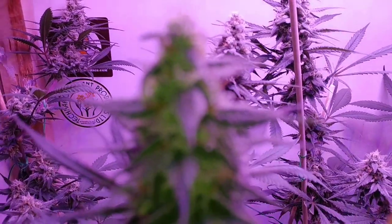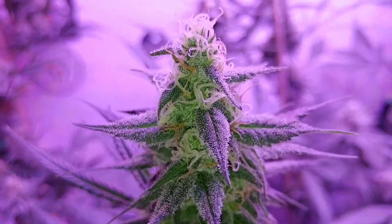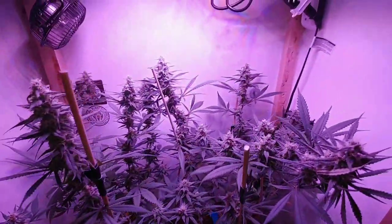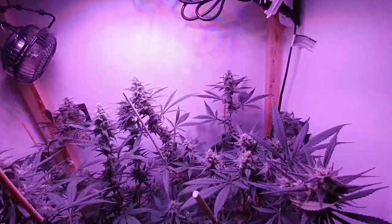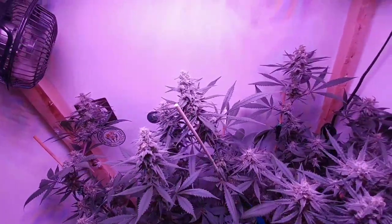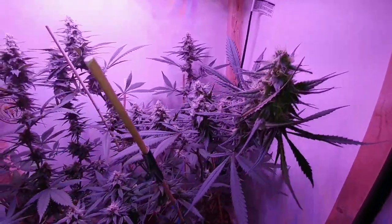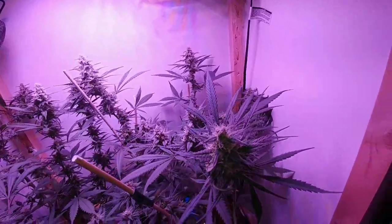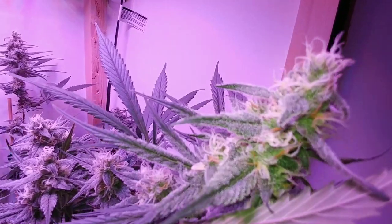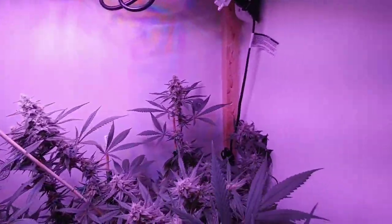Let's change cameras. There we go. Look at that — this is basically the sour OG attributes, super frosty. It's getting there, stacking up right now, putting on some weight.